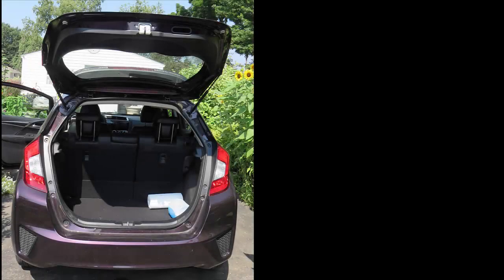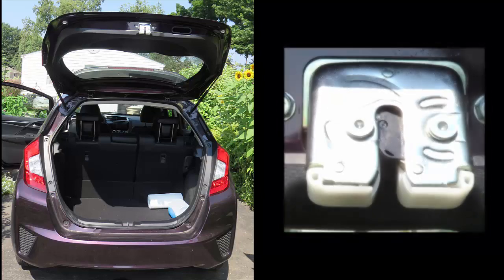This is my mom's 2015 Honda Fit. She tells me that the back latch — that white latch up there — she closes the door and then she can't open it. The problem is intermittent, so she takes it to the dealer, they open it right away, and that kind of makes her crazy. So she asked me to fix it.